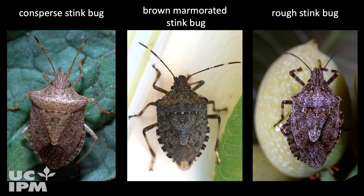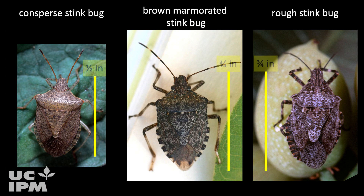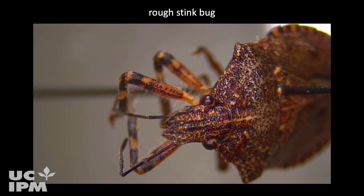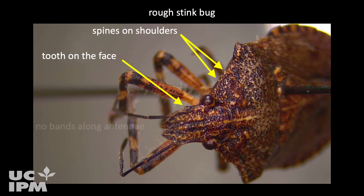Brown marmorated stink bug has mottled brown legs with a faint white band. By contrast, the conspire stink bug has distinct dark spots on its legs. Brown marmorated stink bug is three-quarters of an inch long; by contrast, the conspire stink bug is relatively smaller, about half an inch long. Unlike brown marmorated stink bug, the predatory rough stink bug has a tooth on each side of the face, spines on its shoulders, and lacks the distinct white bands on the antenna.